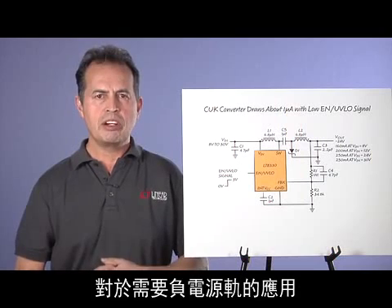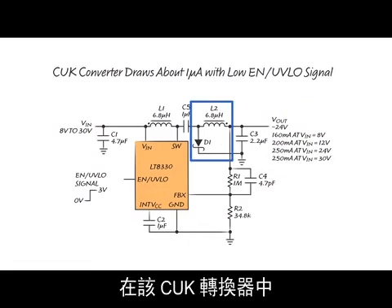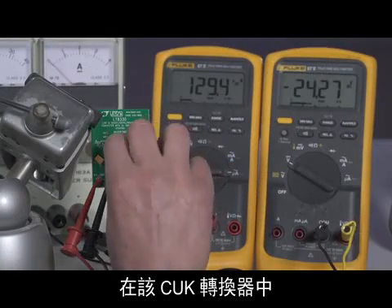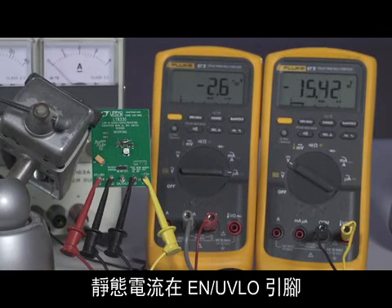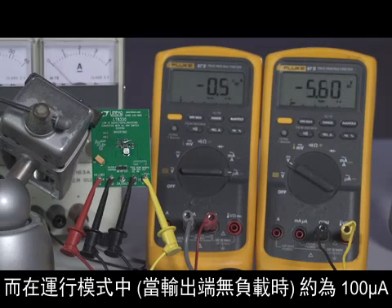For applications that require negative rails, the Cuk converter can be used with minor modifications. In this Cuk converter, quiescent current is a mere 1 microamp when the EN/UVLO pin is low, and about 100 microamps in active mode when the output is unloaded.